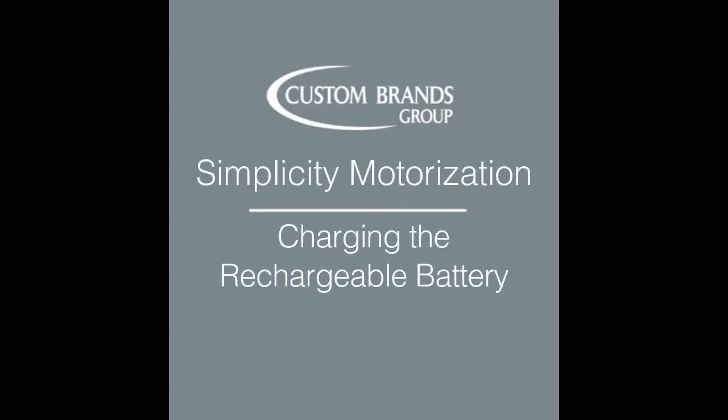Charging the battery on Simplicity Motorized Shades is simple. When the shade begins to slow down or stops working, it's time to recharge. Depending on usage, this will occur every 9 to 12 months.